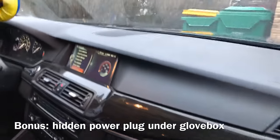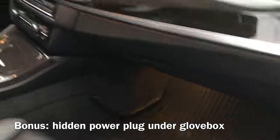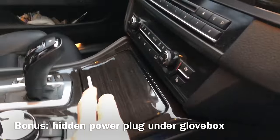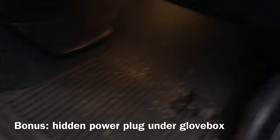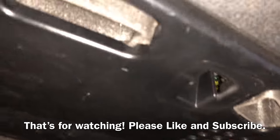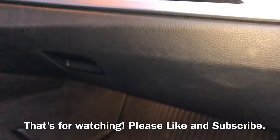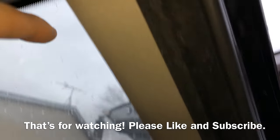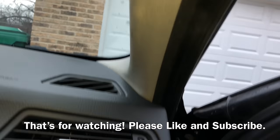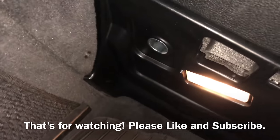A lot of people like to have cameras or radar detectors. You can usually plug those in here or in the back, or there's also a hidden power adapter in here — just right there. You can route your cable through the top, around the corner, around the A-pillar, all the way down underneath and to the socket over there.